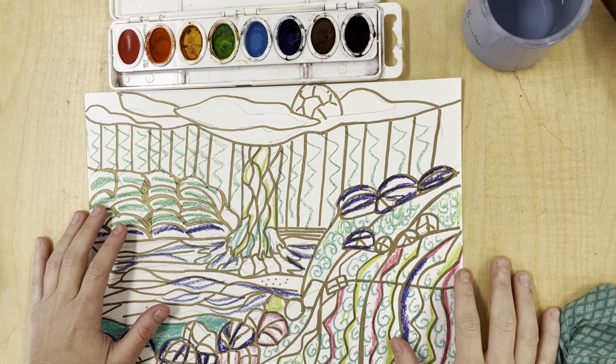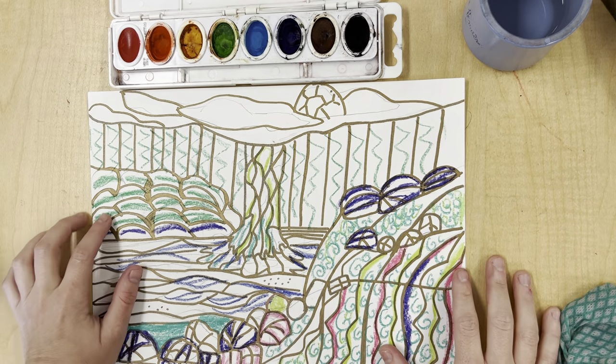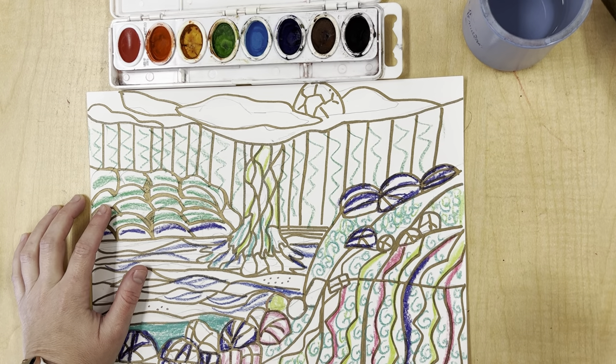Welcome back to our class everyone. Today we'll be making Inez Ovidris inspired artwork. Inez Ovidris is a Mexican-American artist from Chihuahua, Mexico. I believe she lives now in Austin, Texas.